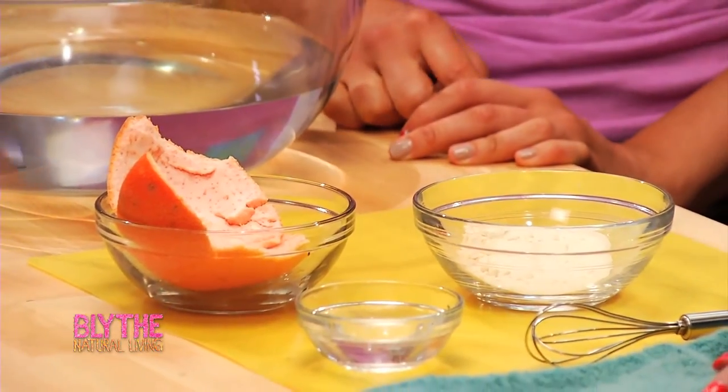We're going to make a goat's milk mask. Have you ever used a goat's milk mask before? It's very nourishing for your face. In fact, goat's milk has actually been used since ancient times as a cleanser because it has natural alpha hydroxy acids in it.